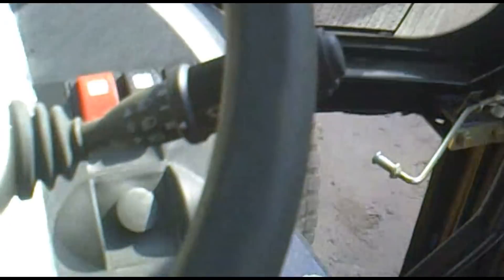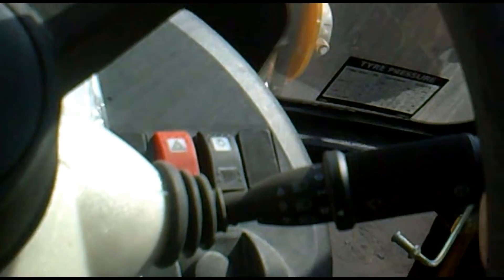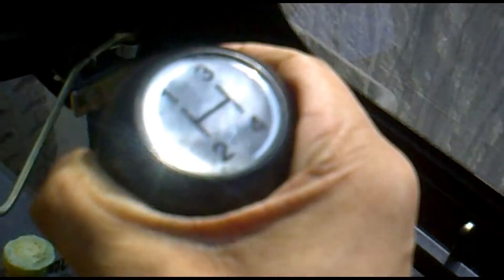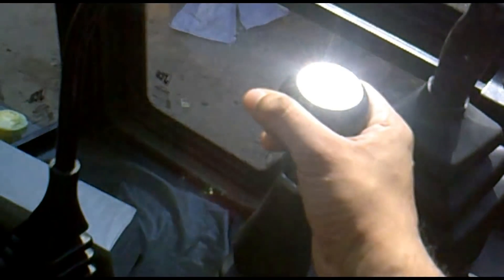Now let's put it back to normal. On the right side of the steering are the light controls, and this is the gear lever — it has first, second, third, and fourth gears as you can see. This is the parking brake and it is on right now. And this is the loader control lever.